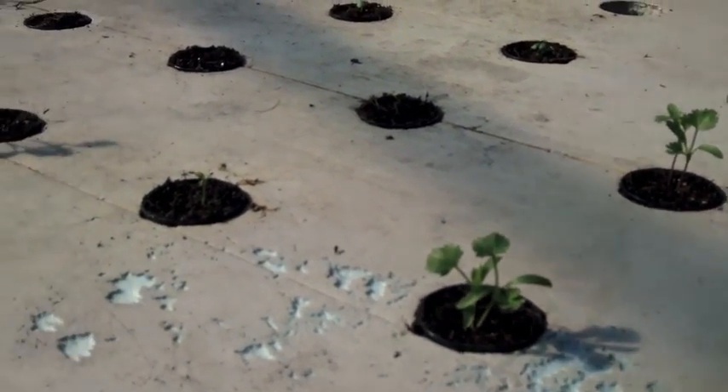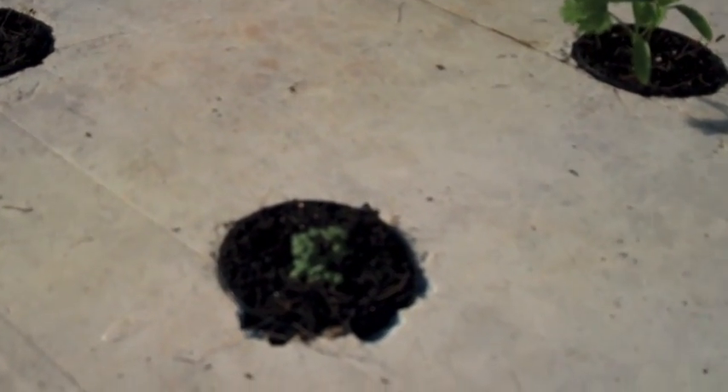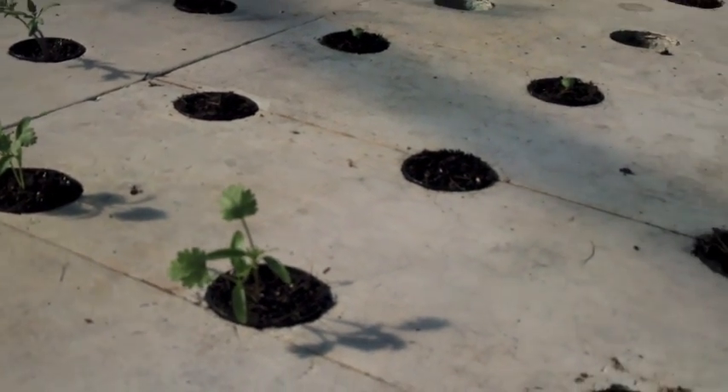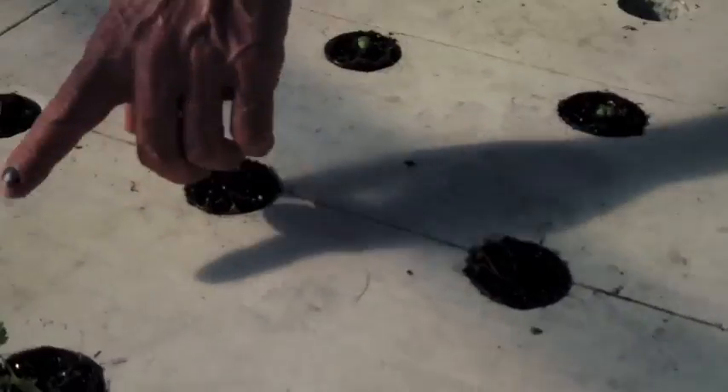Looking at herbs — we got oregano, it's just really tiny. I guess I don't know how it grows. That's how it grows, okay cool. Cilantro looking good — cilantro's looking good.